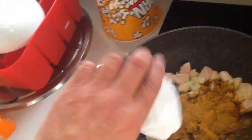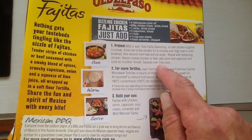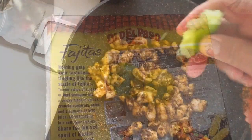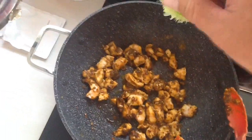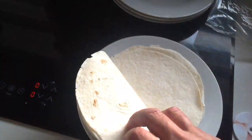On this packet it says to squeeze lime juice over the capsicum. We have limes — seedless too, no seeds! Now we're putting the lime juice over the meal.